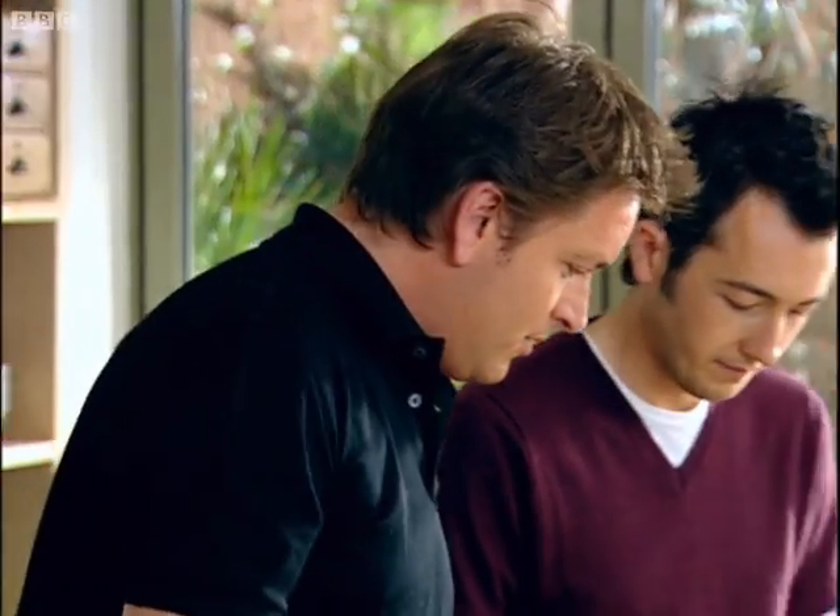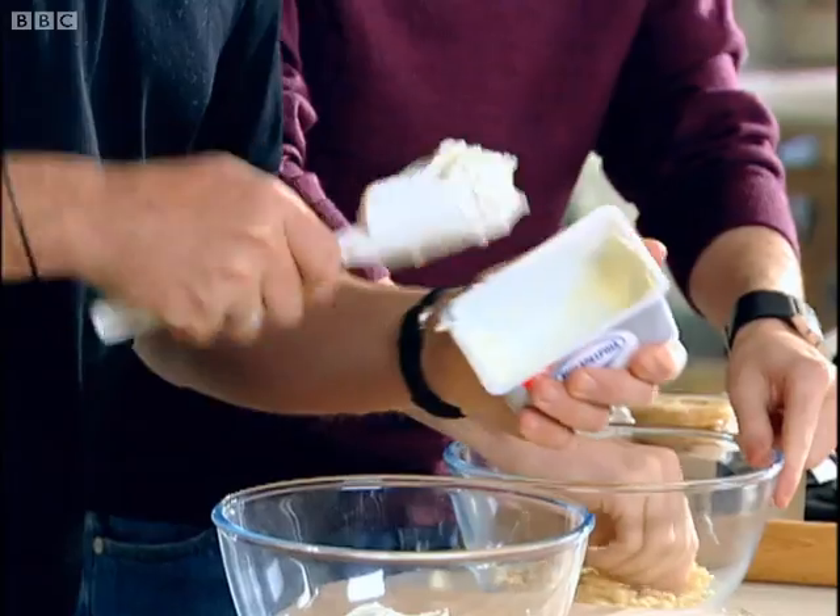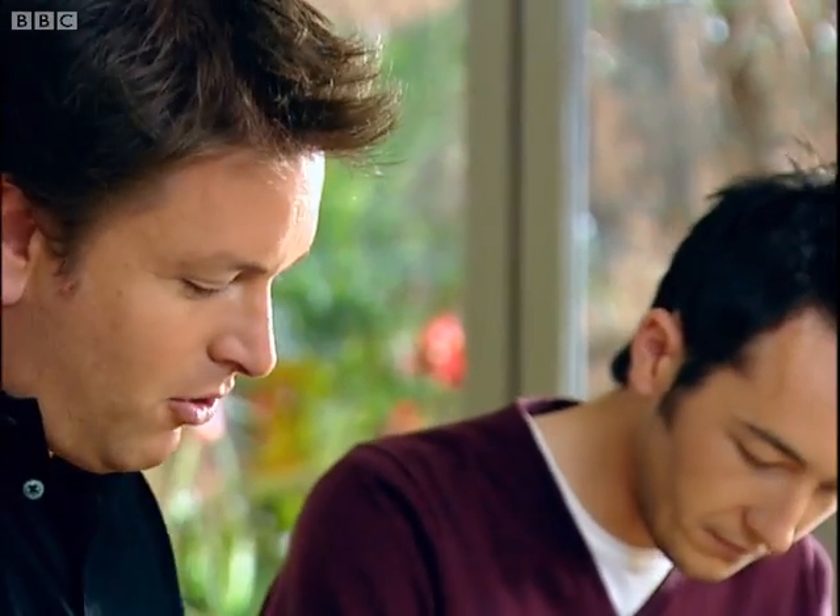So Will, if you can start off by making a base — just with whatever biscuits you've got around, crush those up. And then we've got some cream cheese. Now you can use cream cheese for this, mascarpone, even ricotta.